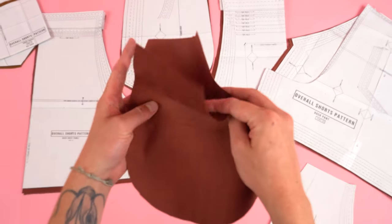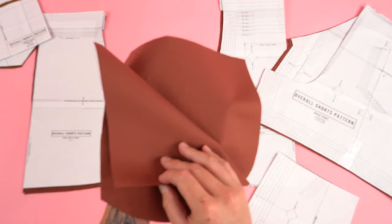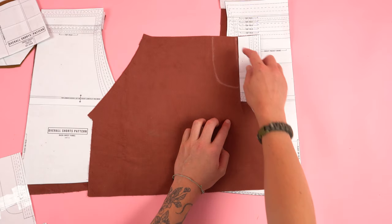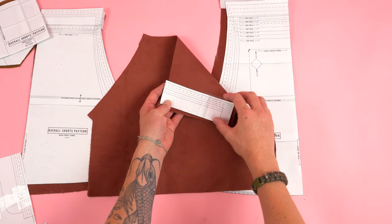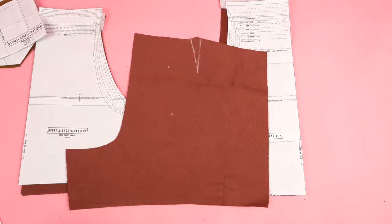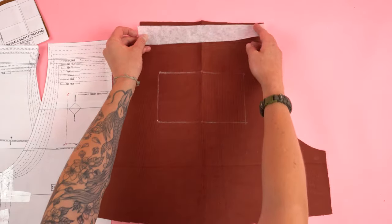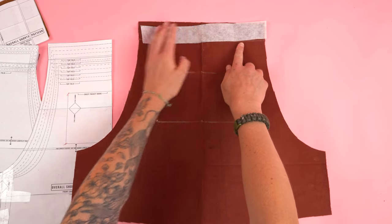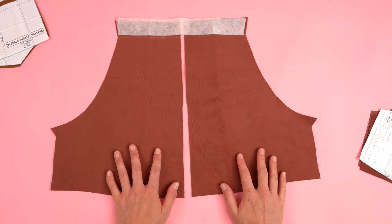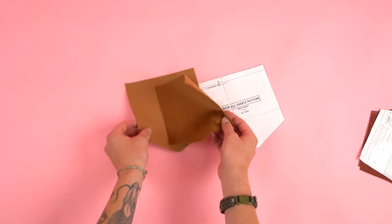Two pocket panels out of your main fabric. Two pocket yoke panels out of your main fabric. Two front pant panels out of your main fabric — be sure to chalk in the guides on both sides by cutting out the top portion of your pattern. Two back pant panels — don't forget to mark the dart and pocket guides on both sides. One front chest panel cut on the fold. One interfacing strip cut to the size indicated on the pattern. Two back chest panels, cut the interfacing the same as the front. One chest pocket panel and two back pocket panels, all out of your main fabric.